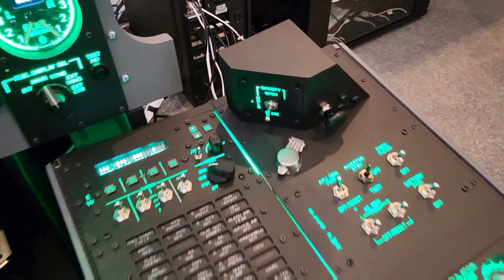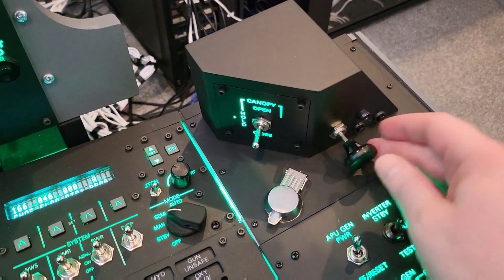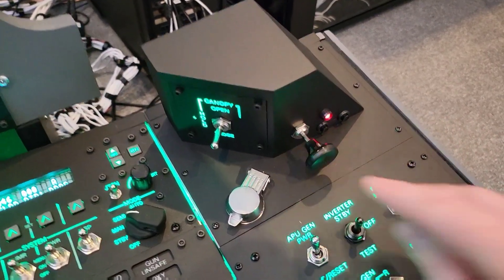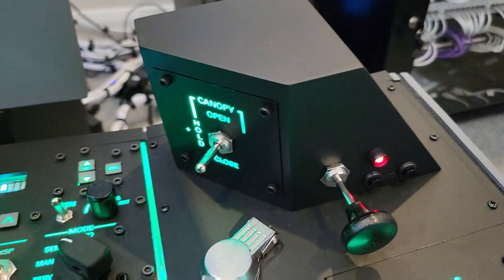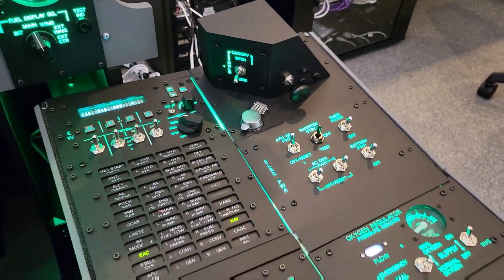Something to look at as well is the canopy panel. The normal operation is you'd prime it and then one more pull of that two-stage lever to jettison. The only other change for this will be to 3D print a new lever for it.